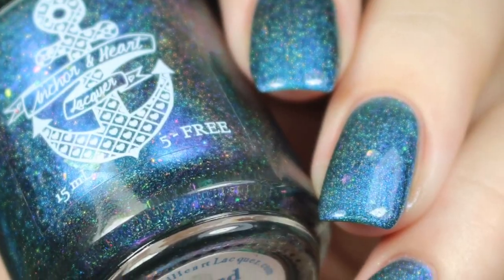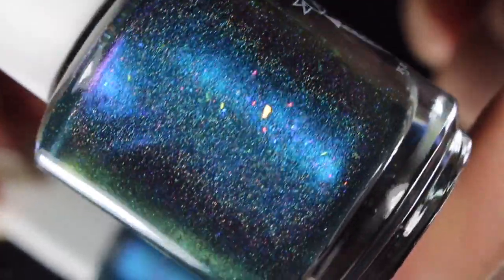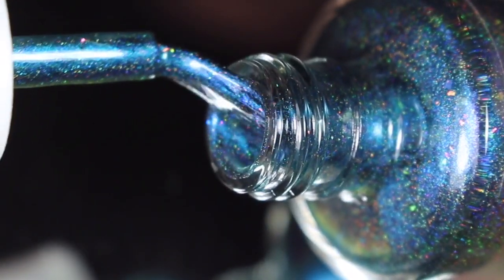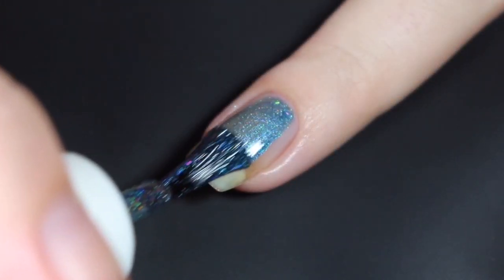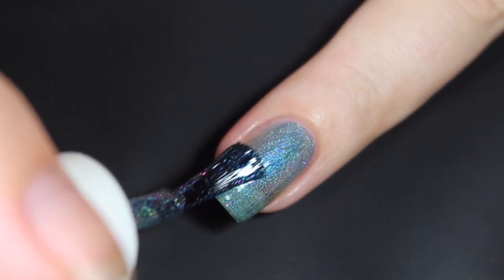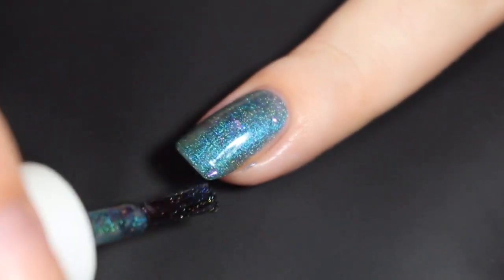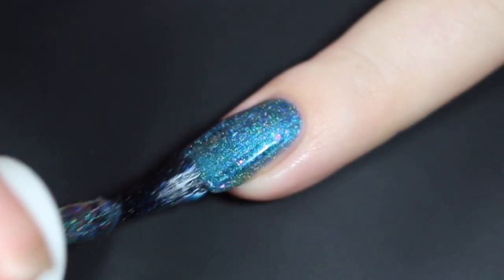Next up is Cursed with Knowledge, and this is described as a turquoise base that shifts from violet to fuchsia to olive green. I did pick up a very strong blue shift here. It also has scattered hollow pigment and a sprinkling of red to pink to gold to green shifting flakies. I did feel like the flakies in this polish are a little bit larger than any of the other flakies in the collection. Here's how Cursed with Knowledge swatched on my natural nail — this one starts out maybe a little bit sheer, but it definitely builds up on itself with a very strong shimmer. I went in for a bit of a thicker first coat, and I did have to be a little bit more mindful of some of those larger ultra chrome flakies.